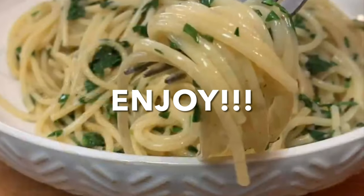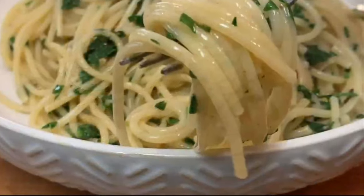Bowl it up, top it off with some parmesan cheese, and enjoy a truly easy, delicious spaghetti dish. Thanks so much for stopping by — leave a comment, I'll answer every one of you. Till next time, bye bye y'all.